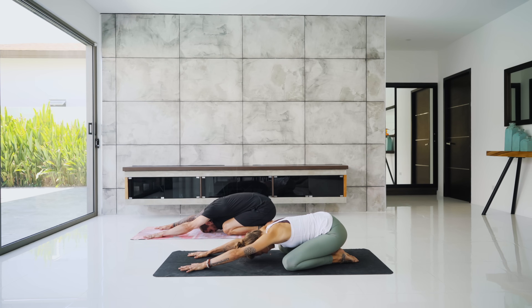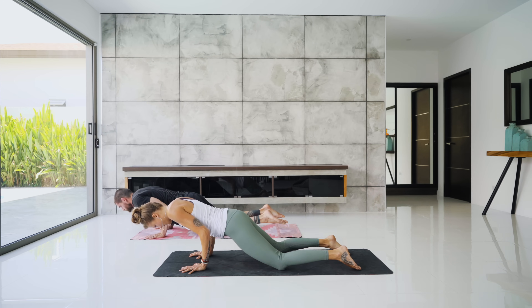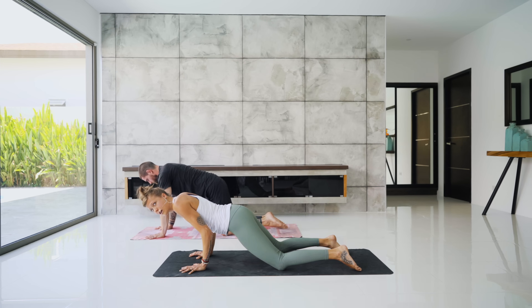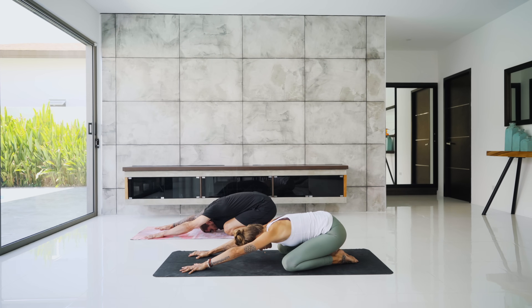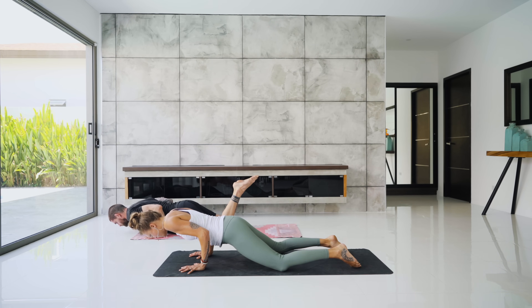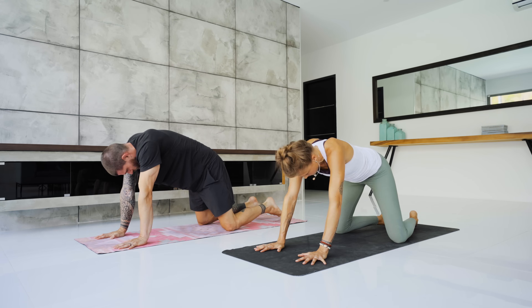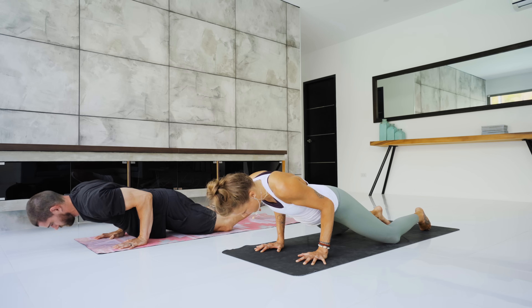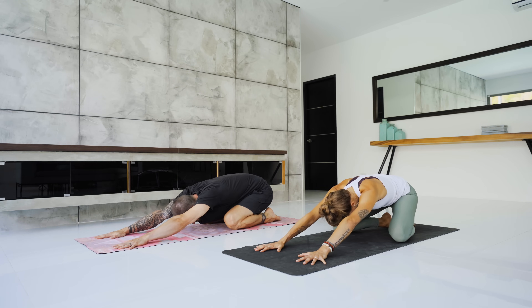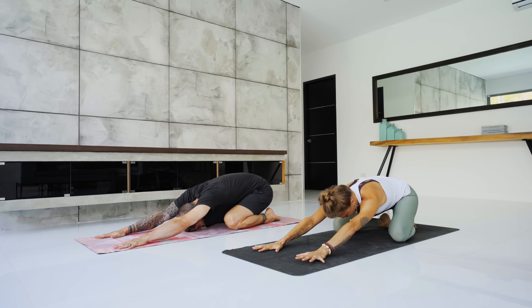Two breaths here. Then lift the hips, keep the knees down — chaturanga. Halfway down, shoulders do not come lower than the elbows. Press it back — child's pose. Great job — two more on your own. Move with the breath, let the breath pull you into the pose. Beautiful job, back to child's pose. Tuck the toes under, lift the hips — downward dog.